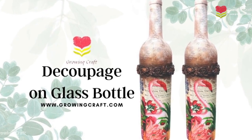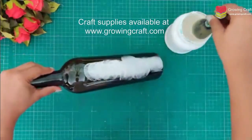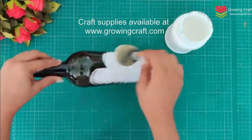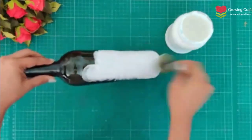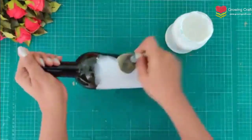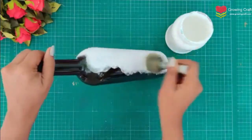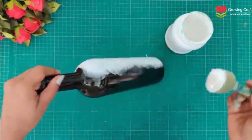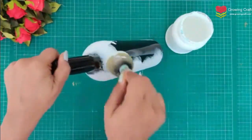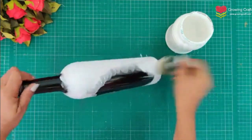Welcome back to our channel friends, this is Sonia here from Growing Craft and it's time to do deco patch on a glass bottle. First we will start with our gesso work. It is very important to do deco patch on a glass bottle. If you check our YouTube channel, we have made many videos and tutorials regarding craft supplies. I will put the link in the video description box. It is very important to know your craft supplies before using them so that you know how to use them.